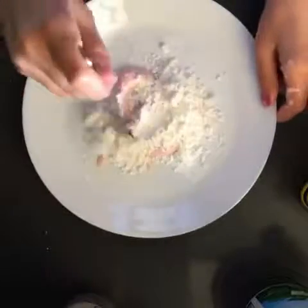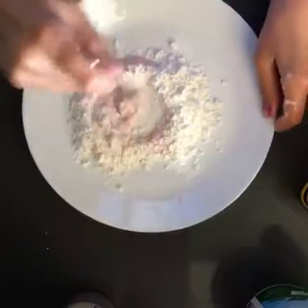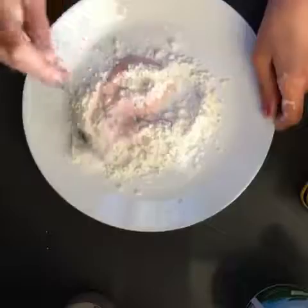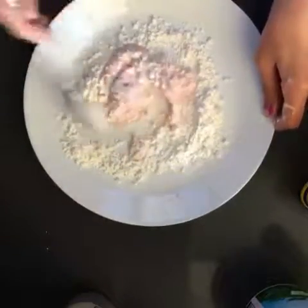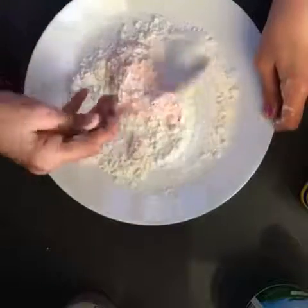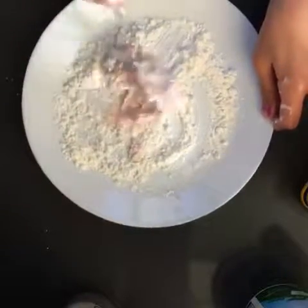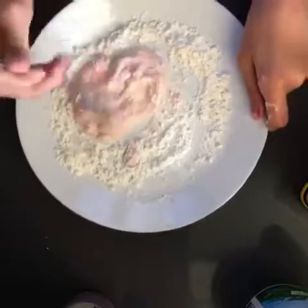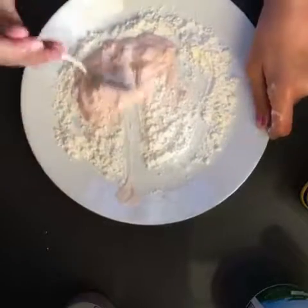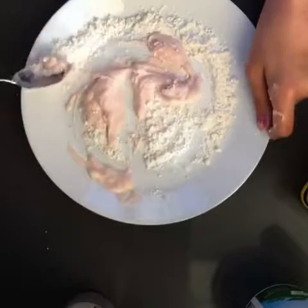This is like the easiest thing to make, especially if you guys are wanting to make slime. Just mix it together and make sure the cornstarch gets into all the yogurt so that it works. It does get really messy, even though it's all on the plate, so make sure that you have something that you're prepared to clean up after.